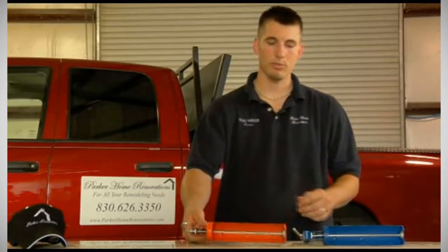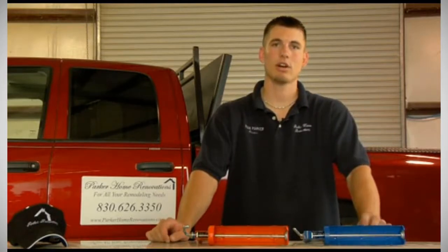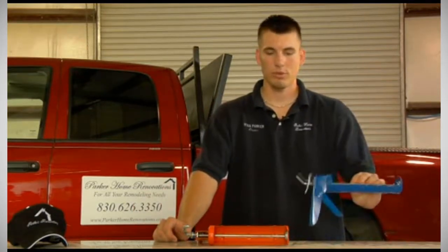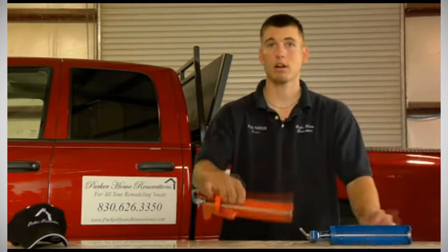However, they do have more expensive ones. They have battery-operated ones, but a lot of times those are used by contractors that caulk all day long. If you're only planning on caulking around a bathtub or sink or something minor, I wouldn't suggest going that route. I would suggest either a $2 to $3 caulk gun or anywhere from a $3 to $7 caulk gun.